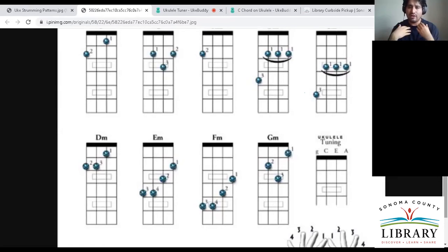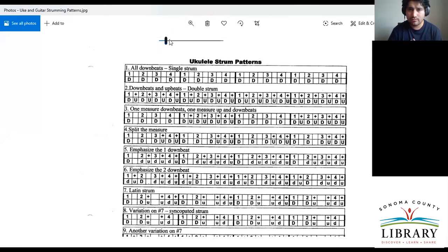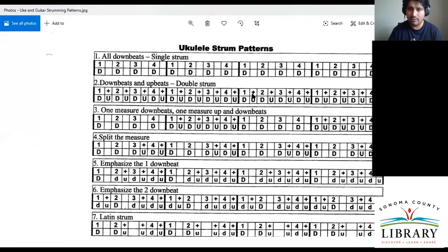We use this count to keep us in check with the music. Let me share the strumming patterns. Can everybody see? Since we went over one-two-three-four, we're going to focus on the very first line — all downbeats, single strums. There's a one and a capital D at the bottom. How we count that is: one, two, three, four — and they're all downstrums.